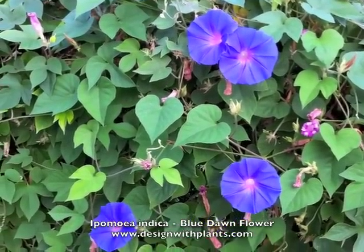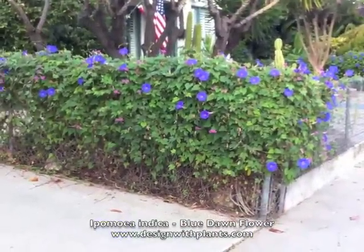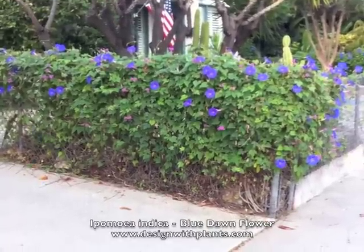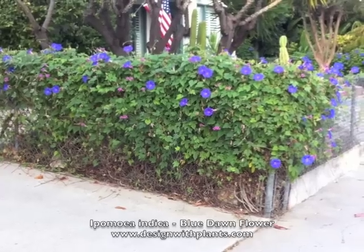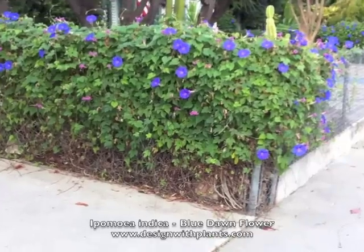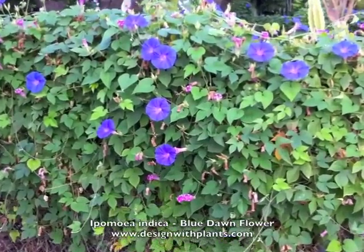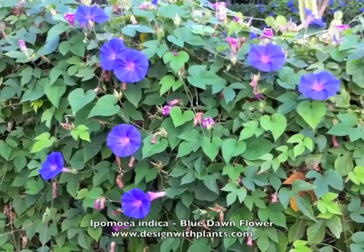The reason you use it in design, obviously, is you can use it for a fence cover, like they have here, and also for the flowers. The flowers are stunning and they last all day long. Mine has flowers most of the season, starting from early summer all the way till now — it's middle October and I still see these flowers around, though the heaviest bloom is really through the middle of summer.